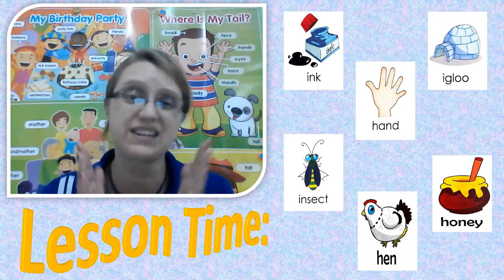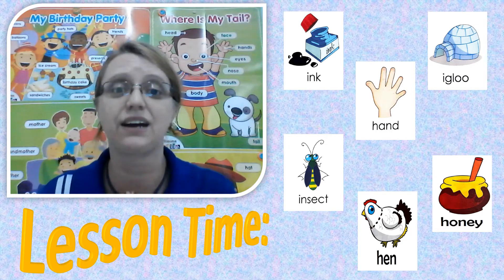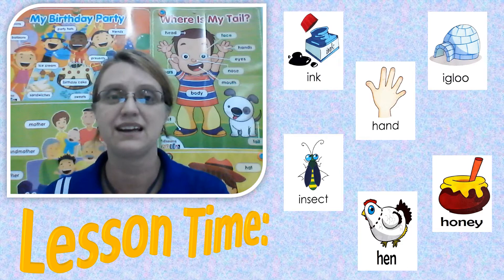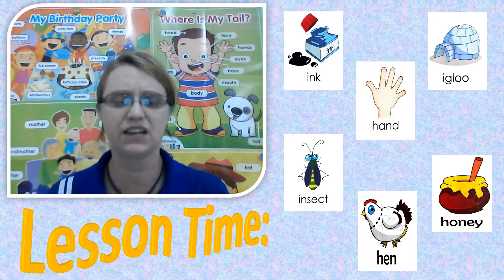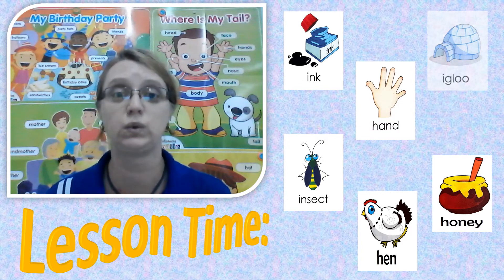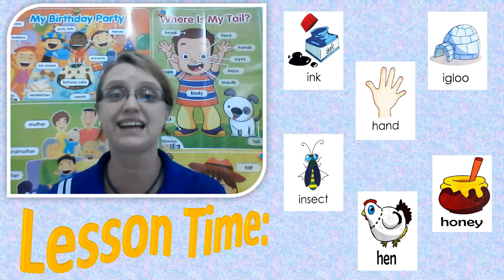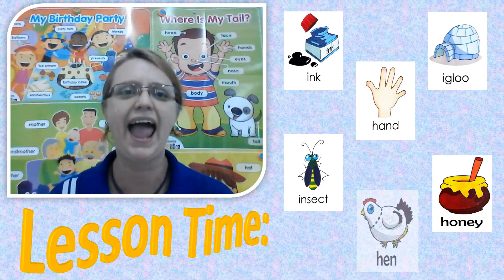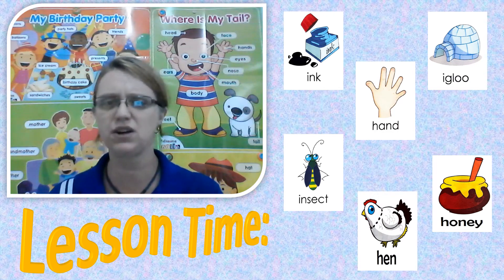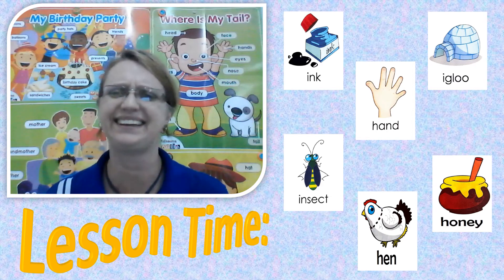One more time. We're going to do it nice and loud so you can hear me. Okay. First word: ink. Ik, ik, ink. Second word: hand. Ha, ha, hand. The next one: igloo. Ig, ig, igloo. And then we have insect. I, insect. And then we have hen. Ha, ha, hen. And the last word, you ready for it? Honey. Ha, ha, honey. Good job.